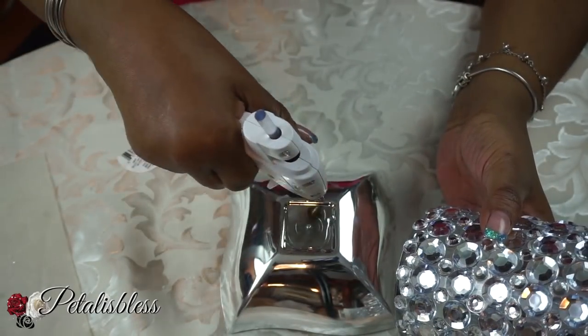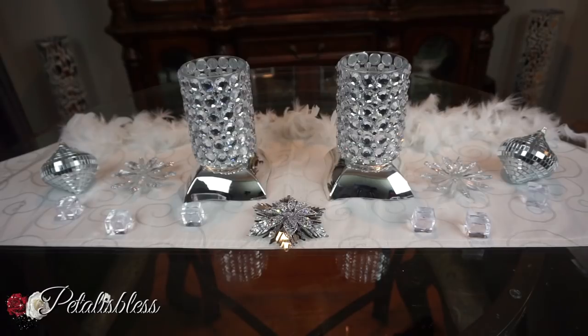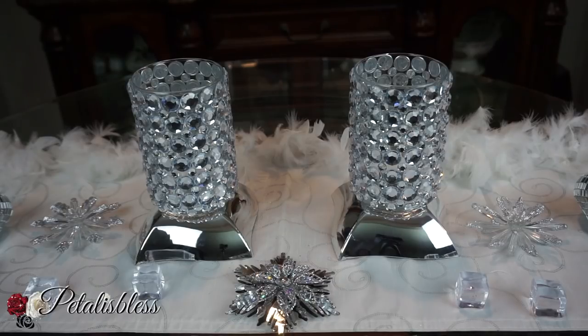And here's the finished look you guys — two mirror chrome candle holders. These dishes from the Dollar Tree are just absolutely beautiful. As you can see on YouTube there are lots of designs you can do with them. They look very nice as a display for Christmas, or even after Christmas throughout your home.